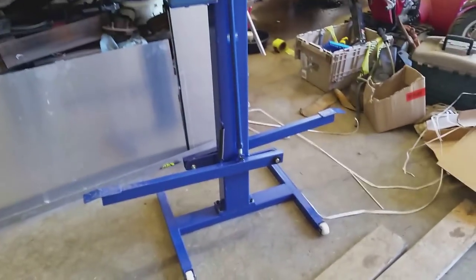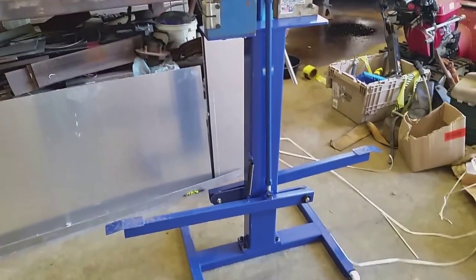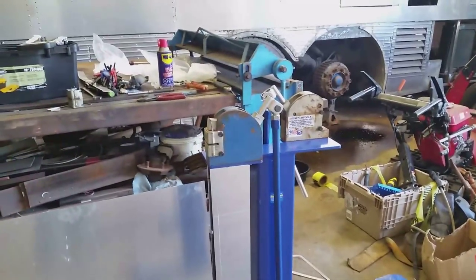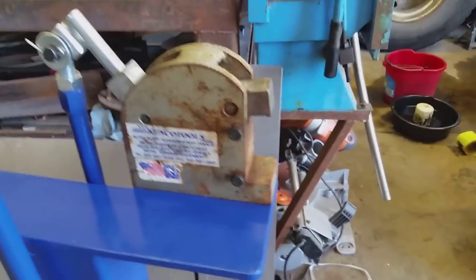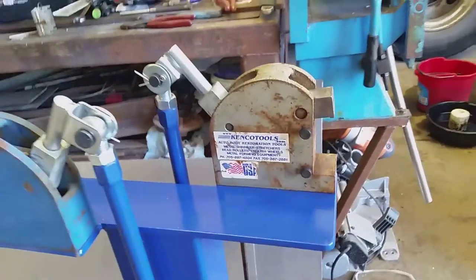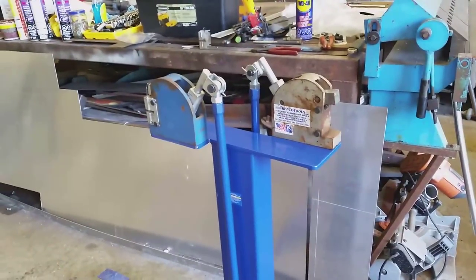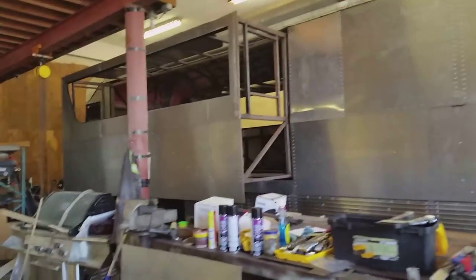The stand for our shrinker/stretcher set showed up so we put that together. Still have the jaw set for the stretcher down in Blaine, I just have to go pick it up. The shrinker needed new jaws and I got them ordered and they came in, I just haven't gone down to get them yet — I'll go sometime early next week. So that's all ready to go and I can form all the curves for the windows and everywhere I need it.